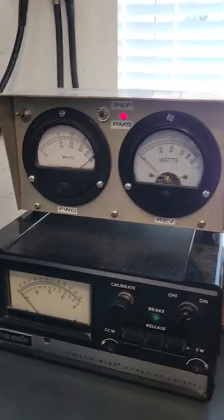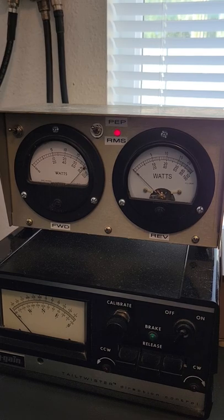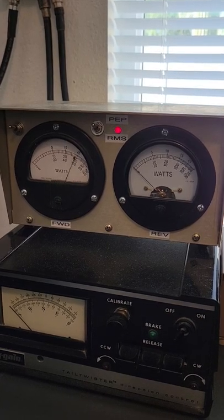We're obviously into that dummy load right there, so there's nothing. 1, 2, 3, 4, 5 — it's absolutely slapping the side of the case.